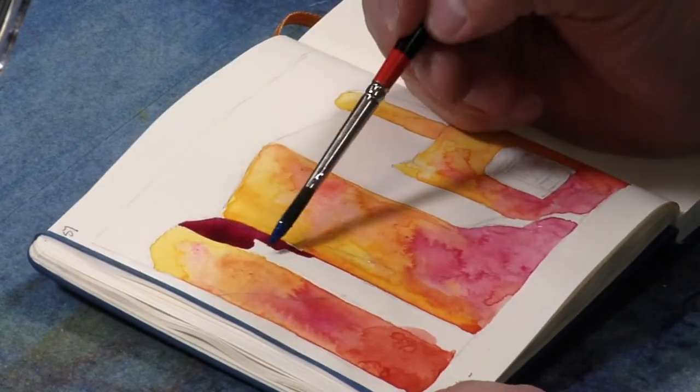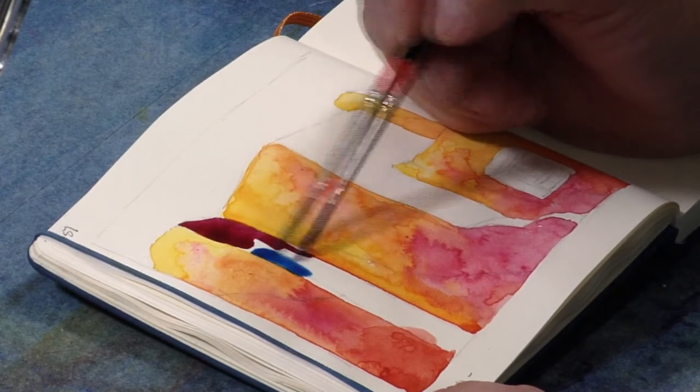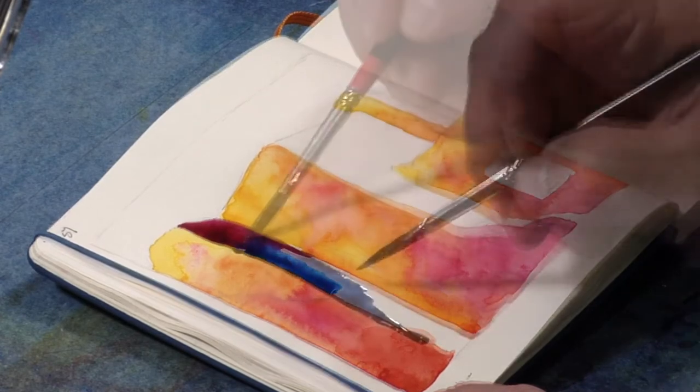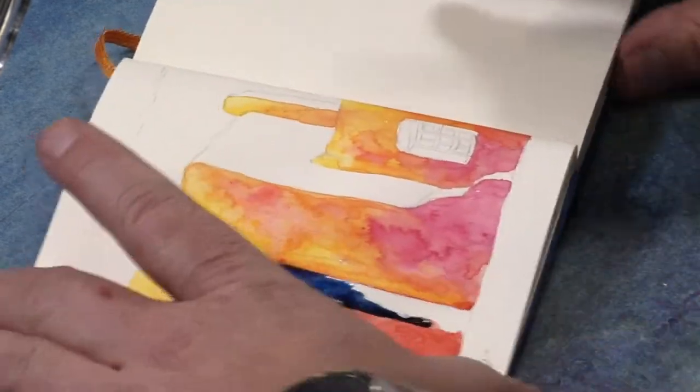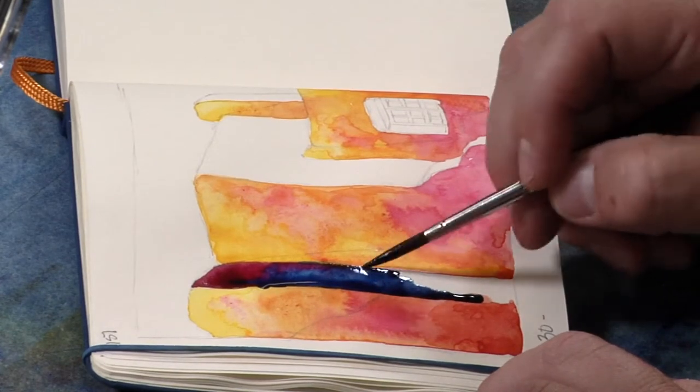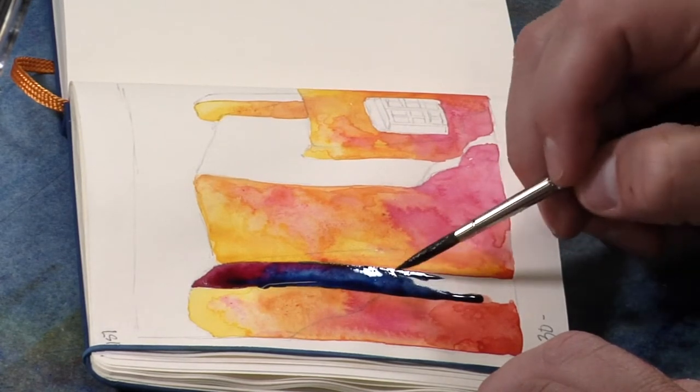I've had to kind of learn how to be nicer to paper, in a layman's term. With normal watercolor paper, you can be pretty tough on it. You can give it quite a bit of abuse because it's made to do that.